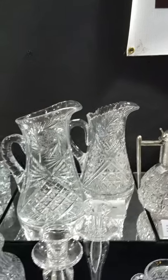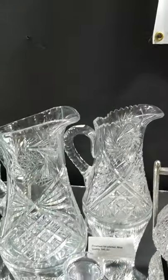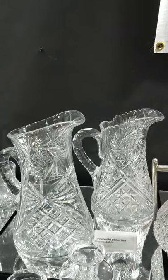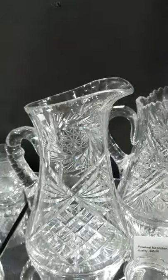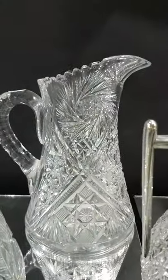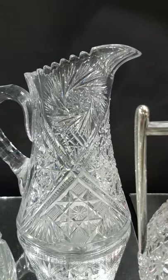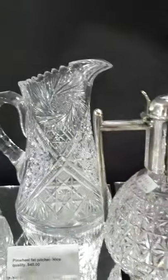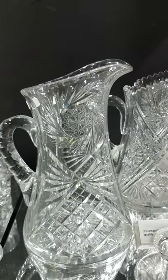This is video 5; hopefully things will run smooth from here on out. Looking at the bargain wholesale section, we've got a couple of pinwheel pictures. This one's especially nice — Hobstar center, pinwheels, eight-point crosshatch Hobstars toward the bottom, double punty cut handle, and it's only $45.